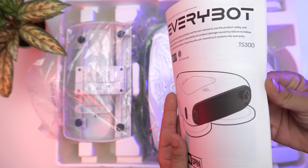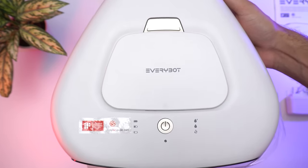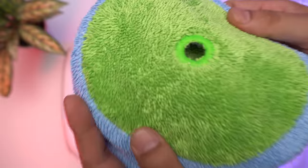Here we have the user manual, remote control, power adapter, and charging station. We also have the EveryBot itself, coming with three microfiber mops and three mother yarn mops.